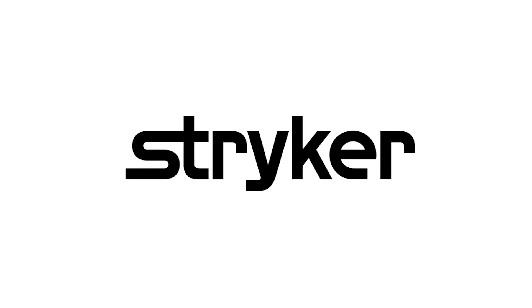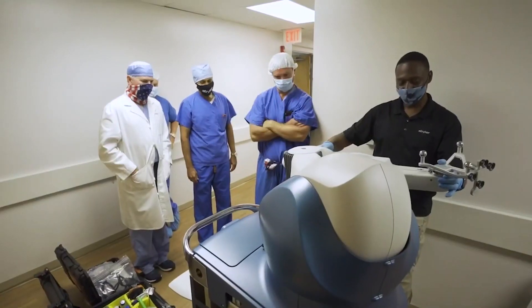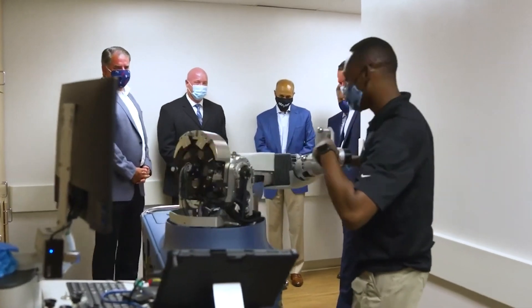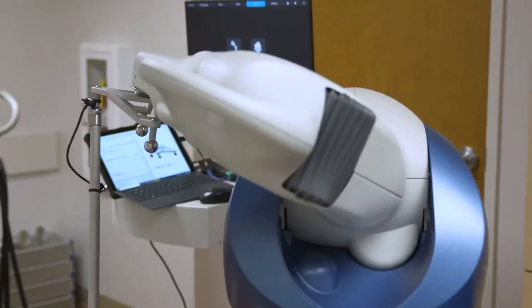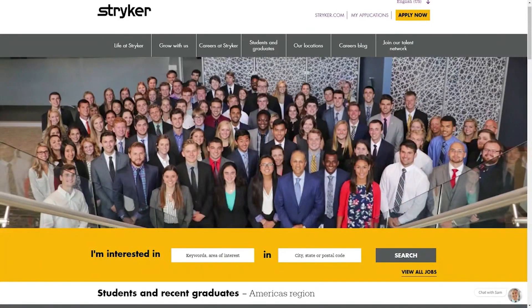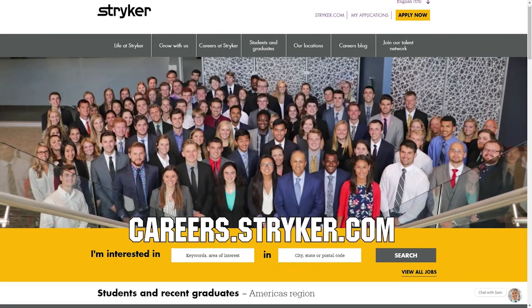We would like to thank our friends at Stryker for supporting FUN so we can continue to make content for you. Stryker makes some of the most revolutionary medical equipment and is a big supporter of FIRST and its participants. If you are looking for an internship or a career that supports you being in FIRST, check out careers.stryker.com to learn more.